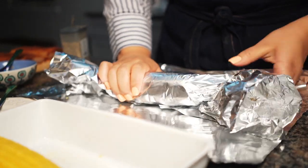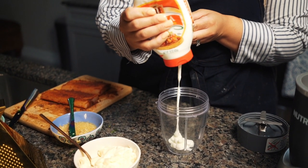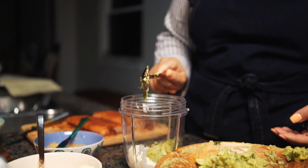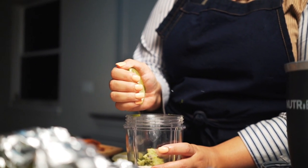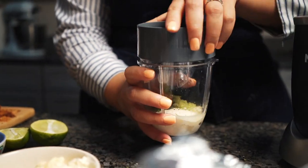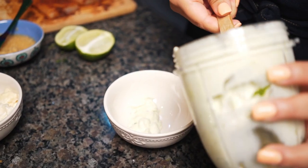Now for our crema, we're going to put some sour cream into a mini blender — perfect for small batches. Add some mayo, a spoonful of guac — this is my little secret — then some lime zest and squeeze that lime juice in there. Close it up and we're ready to blend. Blend until it's nice and smooth — remember, it's crema so you want a good consistency. That's perfect, literally perfect.